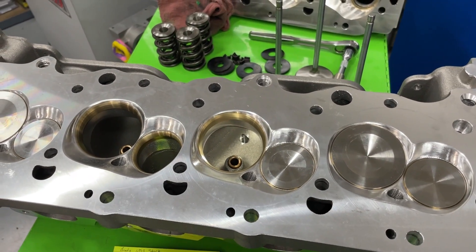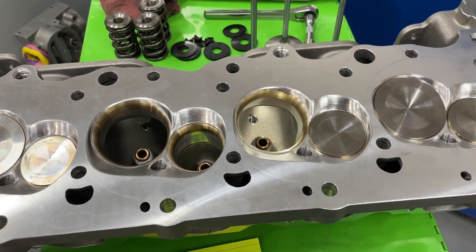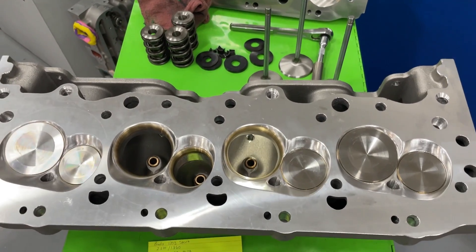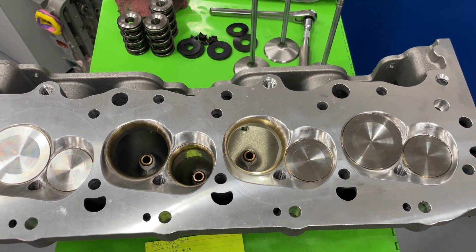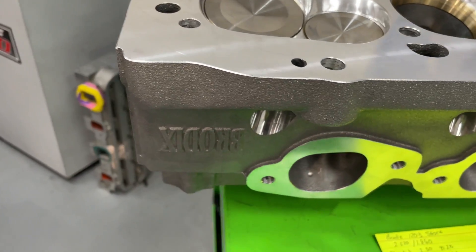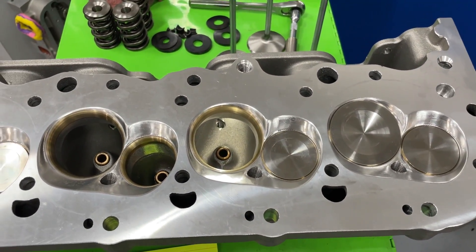Hey guys, this is Eric Weingartner with Weingartner Racing. Today's video is a product review on a very different head. I don't often see these, and maybe you guys don't either. The reason you probably don't see them as often is because this head is extremely expensive. So what is this head? It's for a big block Chevy — it's a spread port head from Brodix, part number 1203.